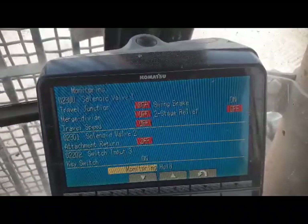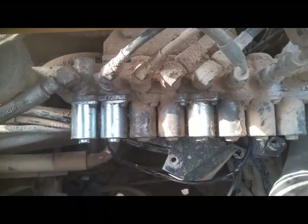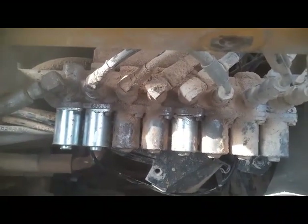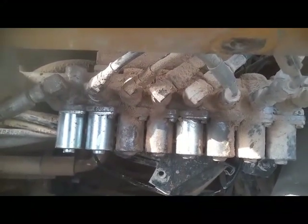Now we will go to the valve system and check the valve. As I told you, there is not any electrical fault coming, not any code is appearing on the display. So I think it's not an electrical issue.